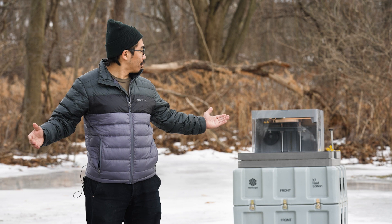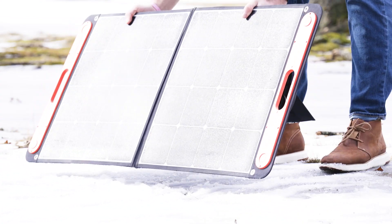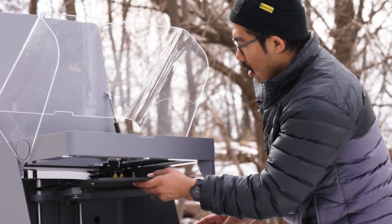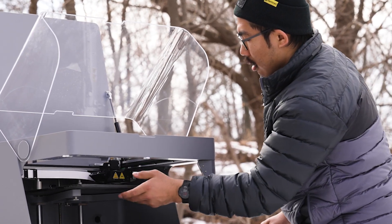Right now, we have one back here running off of a solar panel. Next, place the print bed into the chamber, align it to the back. You'll hear a resounding click, and you'll be ready to print.